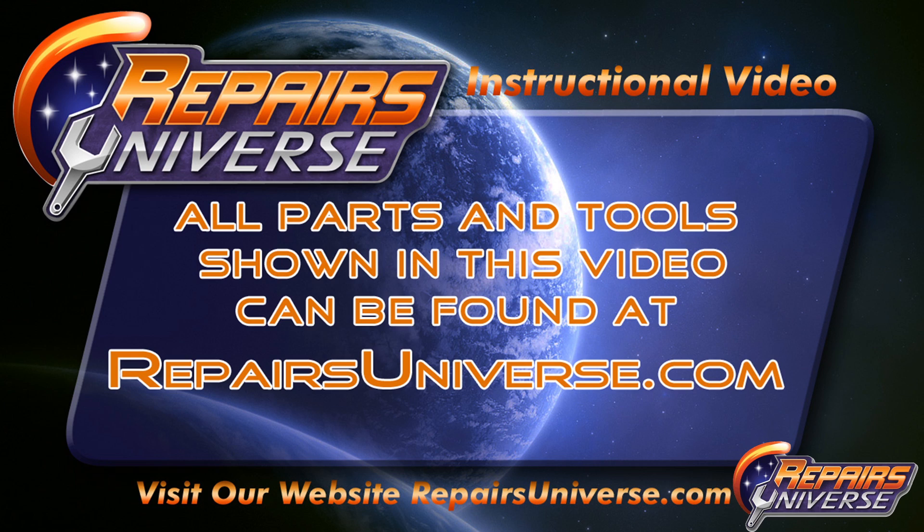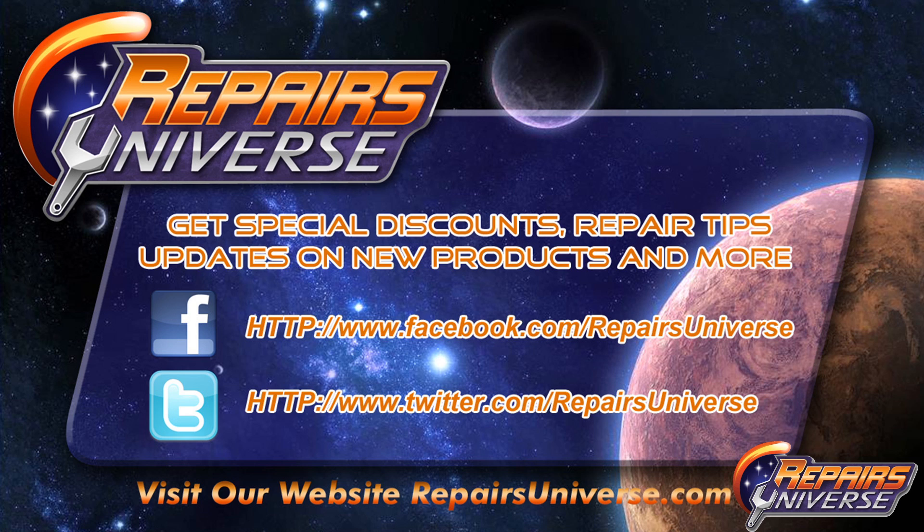If you found this video helpful, please be sure to like, comment, and subscribe on our YouTube channel. All the parts and tools used in this video can be found at repairsuniverse.com. Please be sure to follow us on Facebook and Twitter. Thank you for watching.